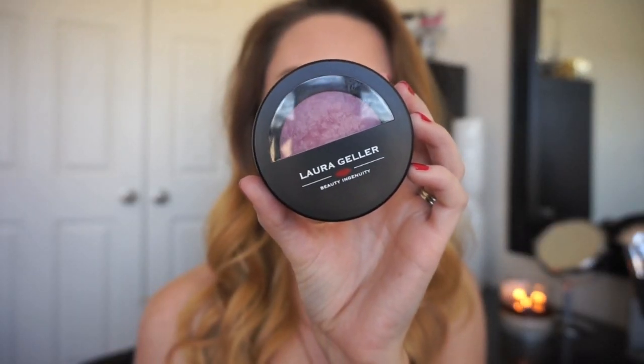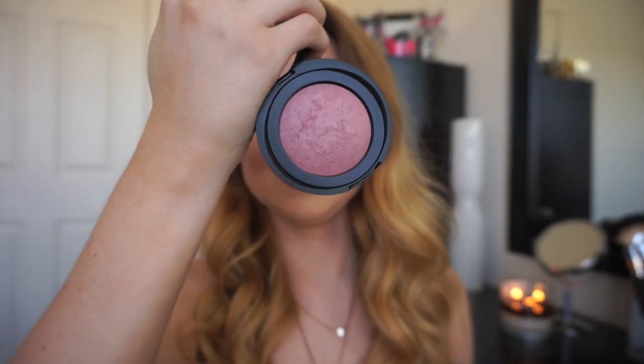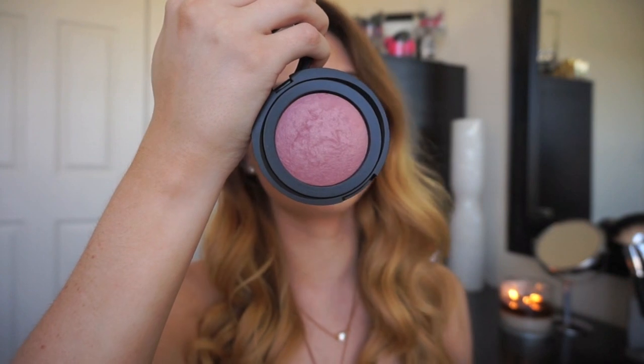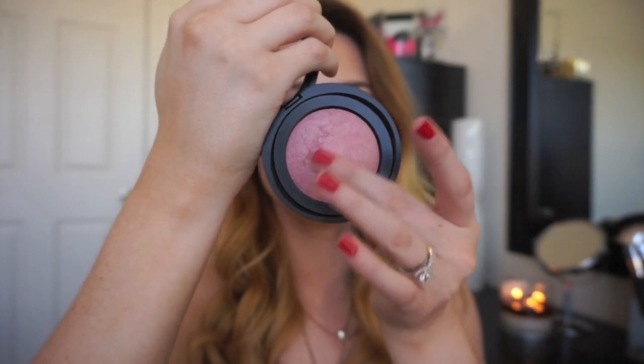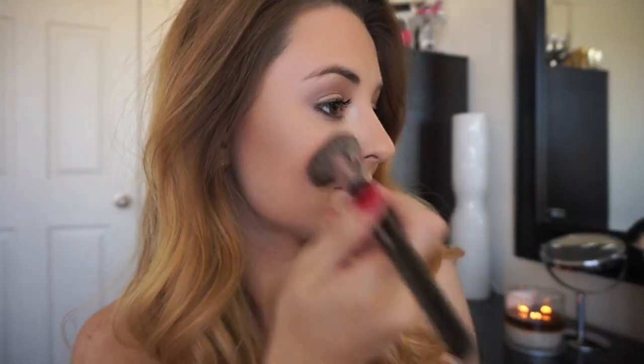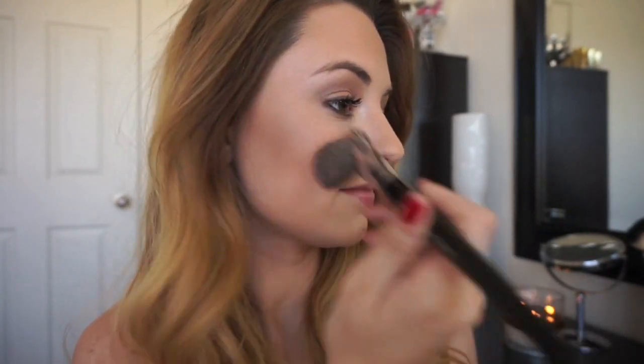The last product is the Laura Geller Baked Blush in Catalina — more of a cool-toned plum shade. I think this color would really flatter a lot of different skin tones, especially those with a lighter to medium tone. This blush is very easy to apply; a little goes a long way. One of my favorite things about the Laura Geller products I've tried is how blendable they are — no streakiness and no issues with applying too much, because you can easily blend it out for a flawless look. The pigmentation is still there, which is great.